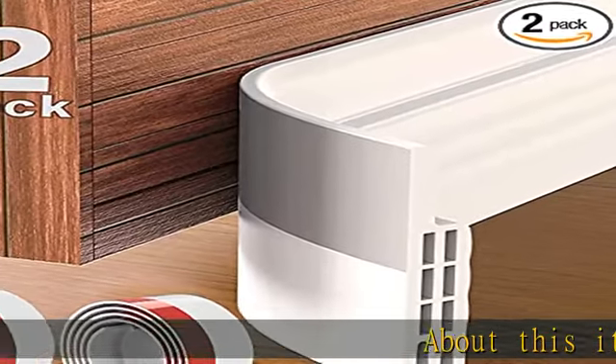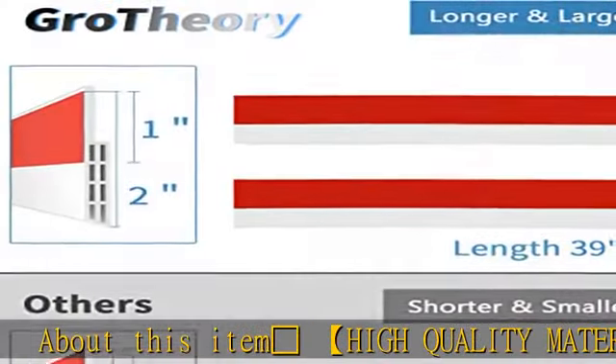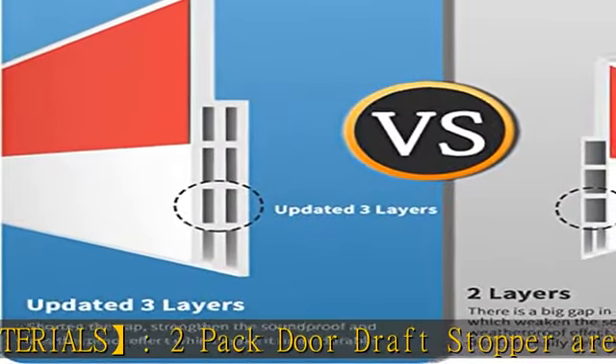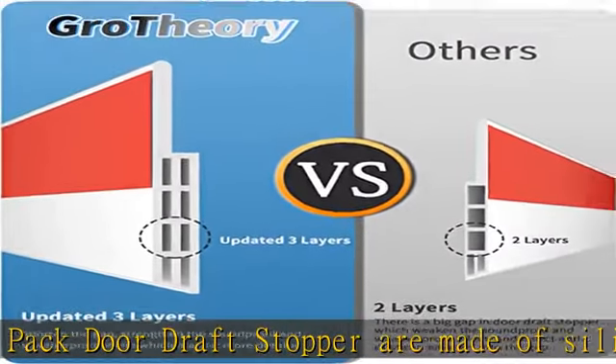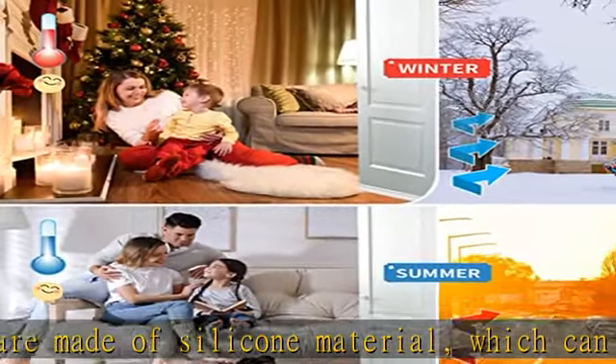Two pack door draft stoppers are made of high quality silicone material, which can bend and deform. The draft stopper for the bottom of the door is very flexible and will not damage your floor. The door strip is also very durable and has a longer service life.